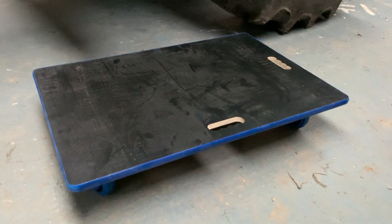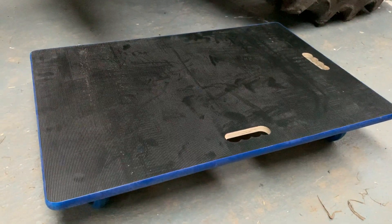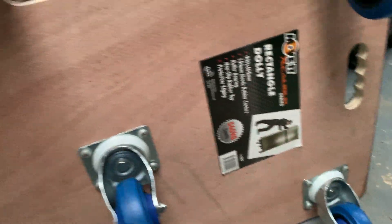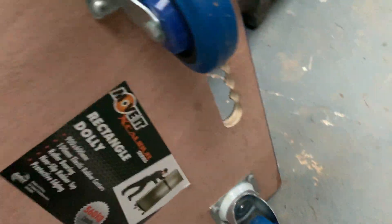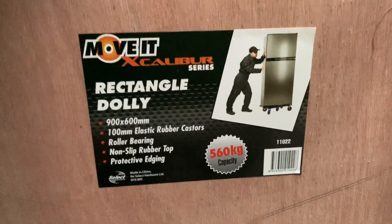I got a couple of these heavy-duty trolleys from Charlie Stores. I'm going to use these for shifting around anything I've got that's a bit heavy in the shed. It's got five rotating wheels underneath and a capacity of 560 kilograms maximum.